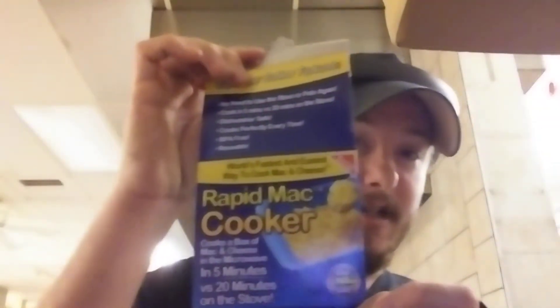You guys can see the water in it too. So I found this bowl at the dollar store and it's really cool — it is a Rapid Mac and Cheese Cooker. I love mac and cheese, it's my favorite go-to snack. It says: no need to use the stove or pots, cook in five minutes versus 20 minutes on the stove, dishwasher safe, cooks perfectly every time, BPA free and reusable.